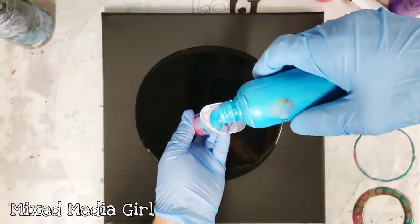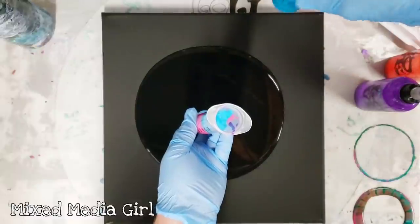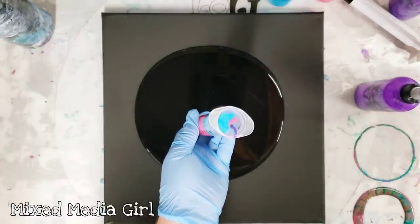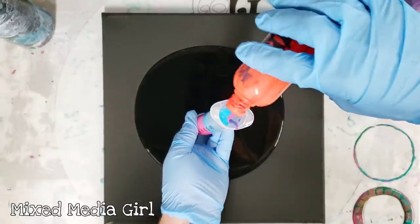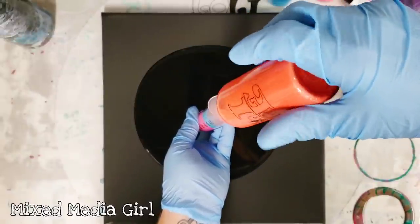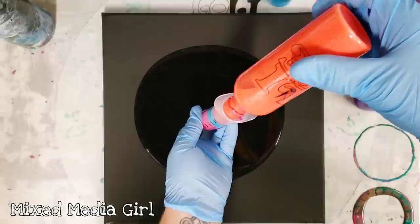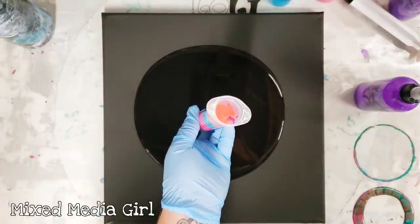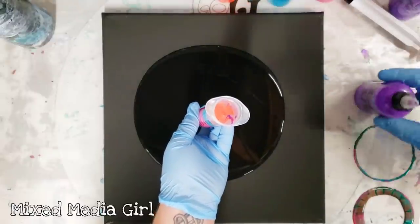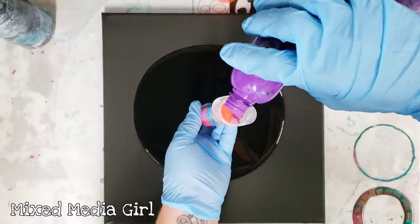And then Artessa teal — or actually this is like a metallic turquoise. And then some orange — this is the Artist Loft Vermilion, one of my favorites. I'm not going to shake this one — I don't know why I keep shaking them. I don't know why either, they're not Polaroid pictures. This is the Artist Loft violet.